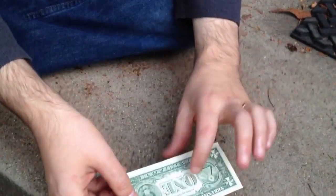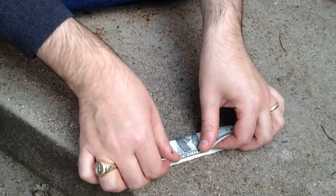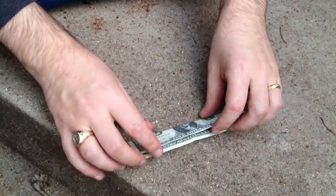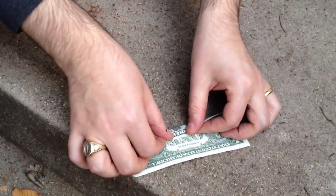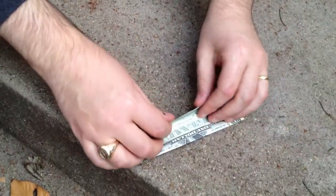What you want to do is have it face down. You're going to fold it in half lengthwise, just like that. Then what you're going to do is open it back up — you've got a center crease. Fold each of the outer edges into the center crease, just like that.